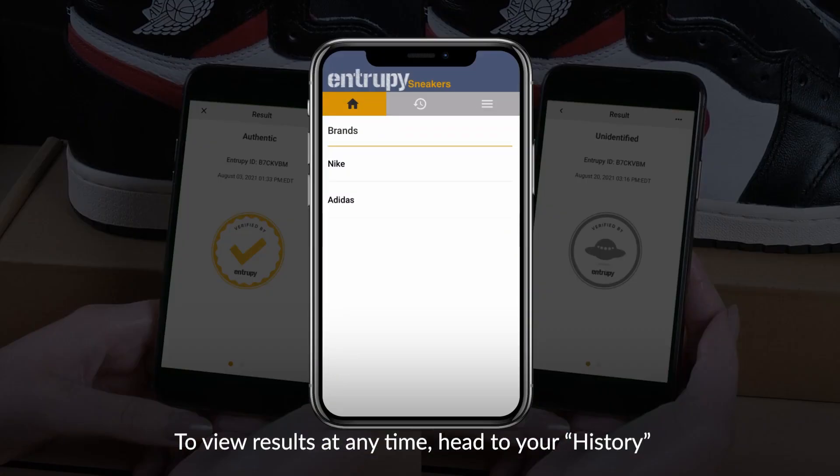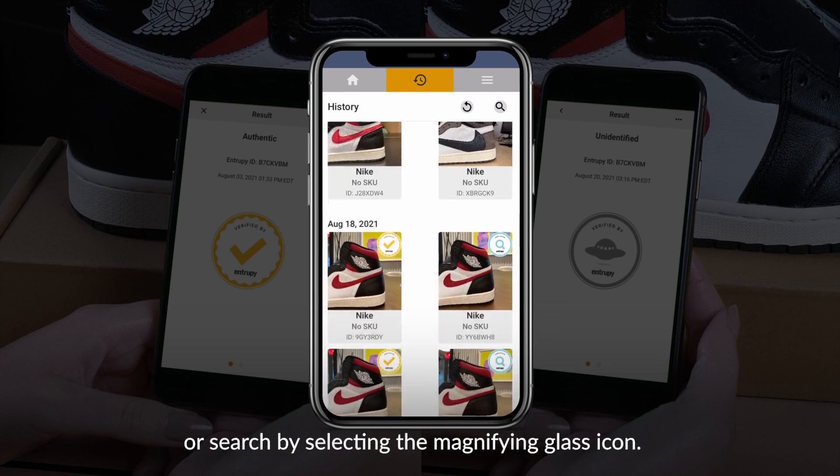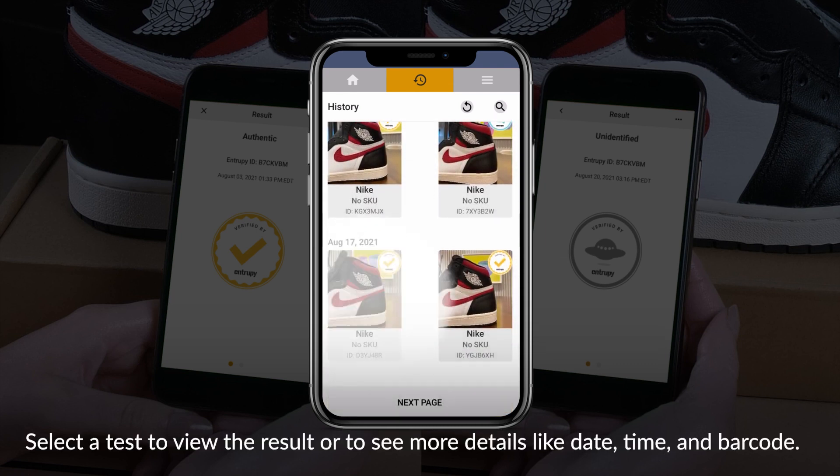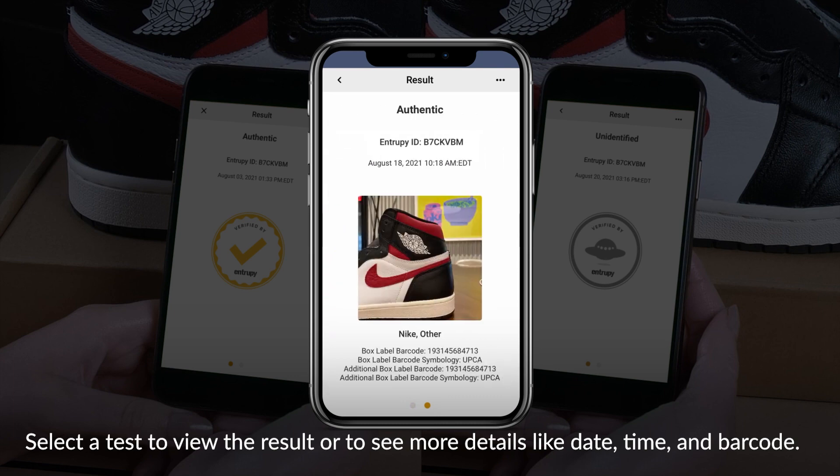To view results at any time, head to your history and scroll to find a test, or search by selecting the magnifying glass icon. Select a test to view the result and see more details like date, time, and barcode.